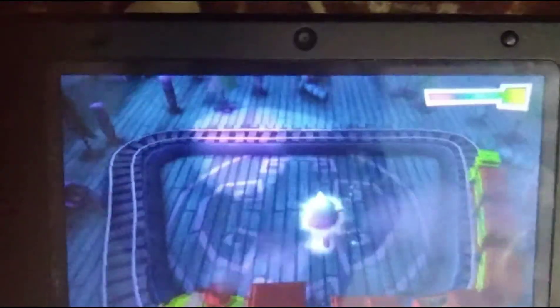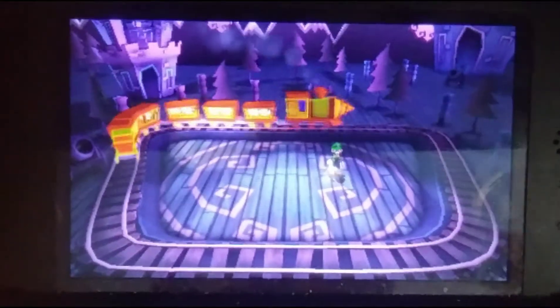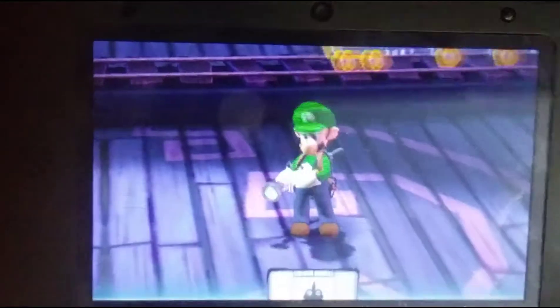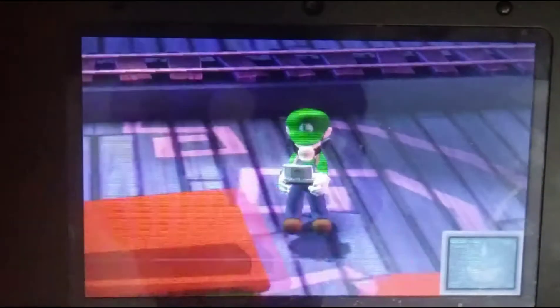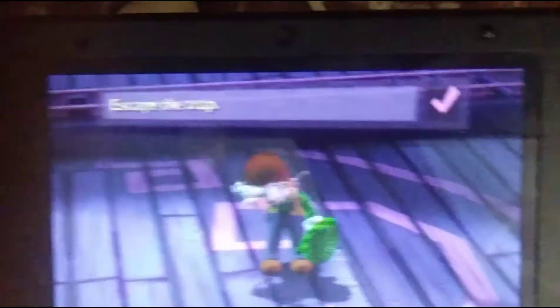We've got a big blue button. What does the button say? It says press. How many batteries are there around the bomb? There's two double A's, one D battery, and that's it. Is there a lit indicator next to a label that says FRK on it?